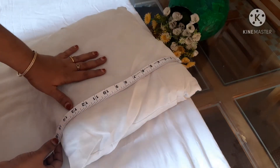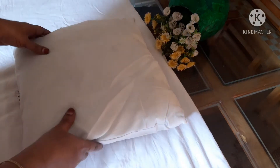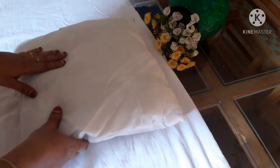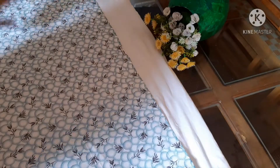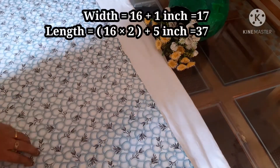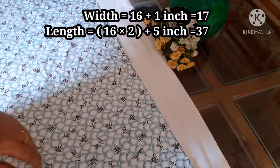Then I made a mesh. I want to cover this cushion. 14. 14. 15.